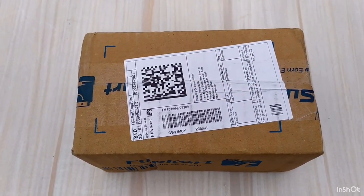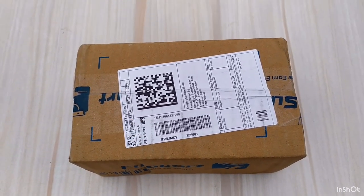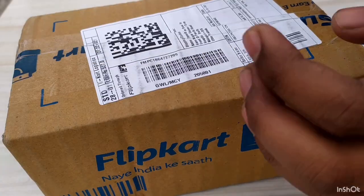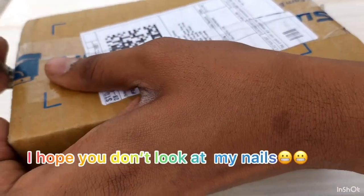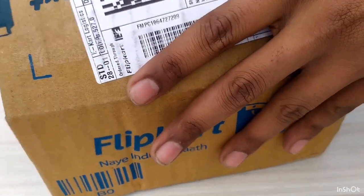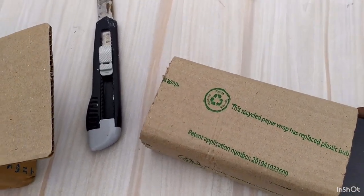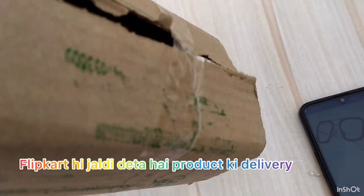So, let's start our unboxing. These glasses actually cost 527 rupees. I ordered them from Flipkart. The brand name, I have told, is Royal Sun.